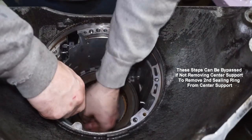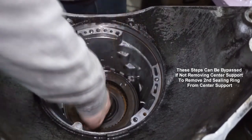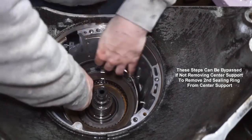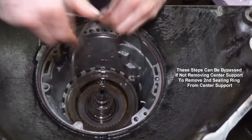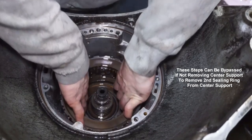So next in these steps I'm going to be removing the intermediate clutches and center support. If you're not doing a full rebuild, you wouldn't have to do this stuff to do the trans brake — you can get to the second sealing ring on the center support from this step right here. But if you're going to be doing a full rebuild, just go ahead and follow these steps. I'm going to pull this out and then we should be able to pull the intermediate clutches out.